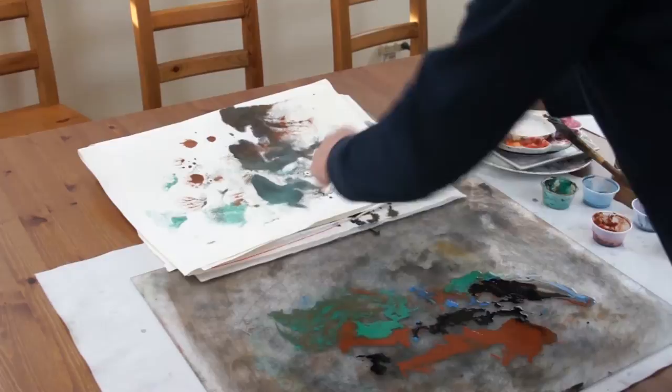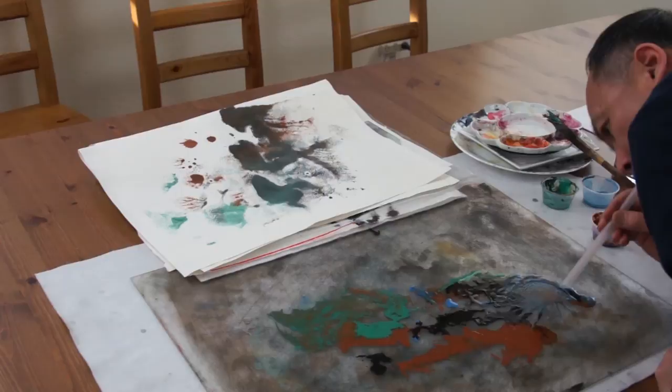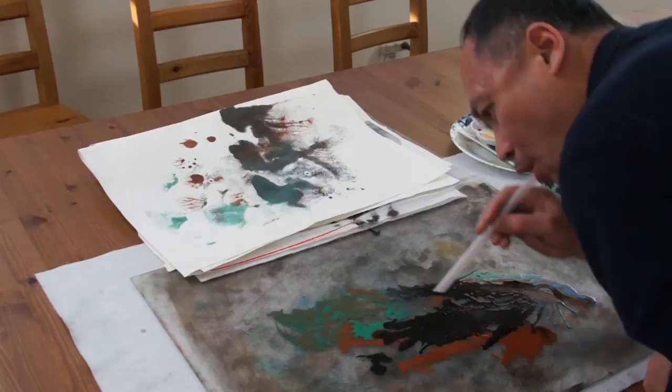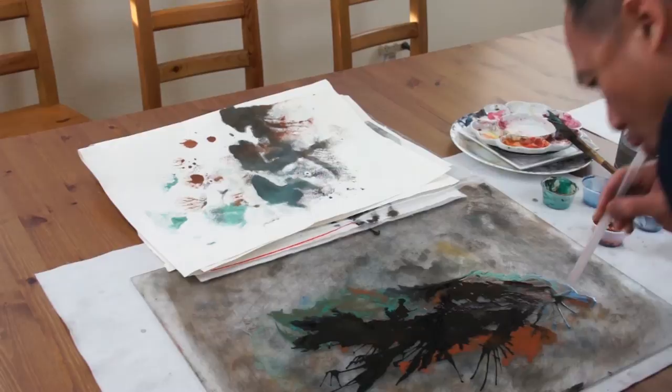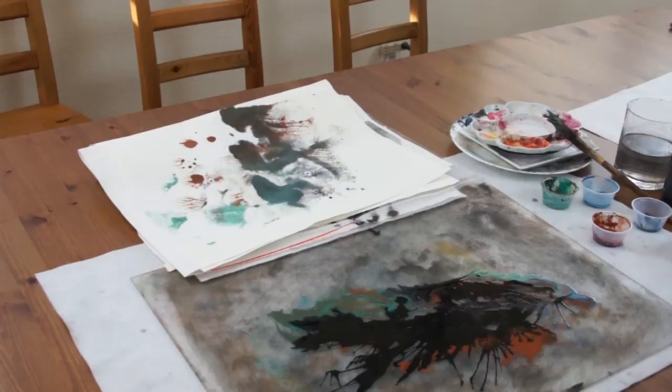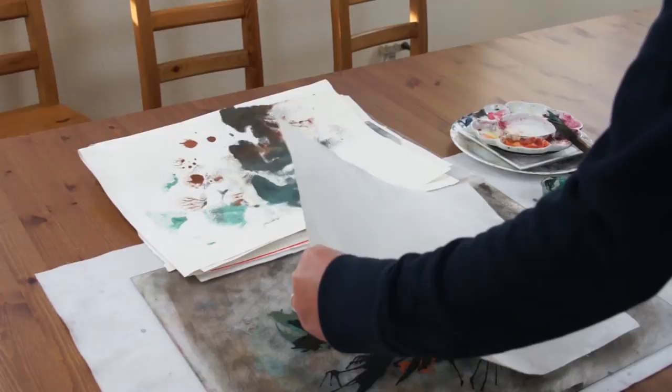I have a student who suggests me to do the blowing. Let's do that. You can use a straw or you can just blow it. Let's try it first. So this time I just blot with the paper without the glass.